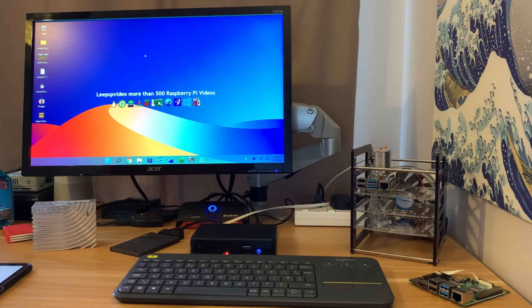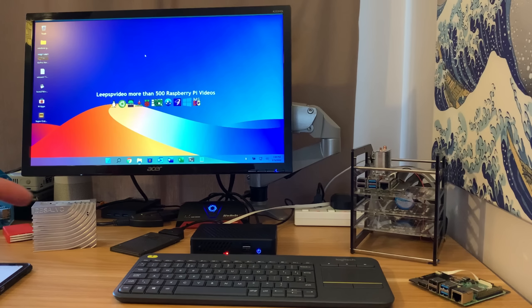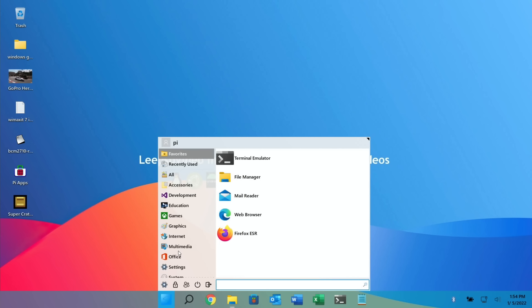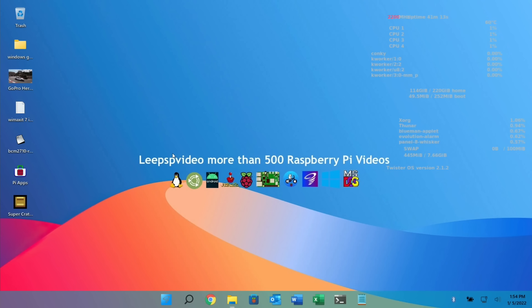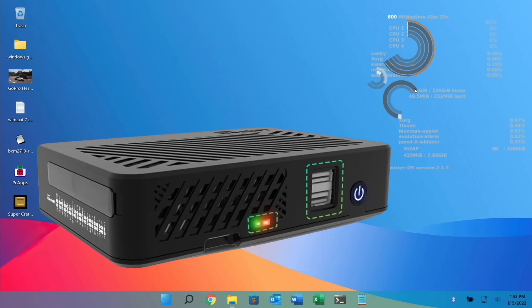I was using the same test from my Pi 02W video, but it doesn't run long enough, so I've increased the value. Let's switch into screen capture and enable Conky so we can measure the temperature. Press the Windows key, type in Conky, and run it. As you can see with this background it's not very legible, but it does show the temperature — currently 60 degrees.